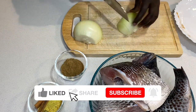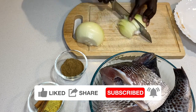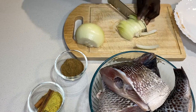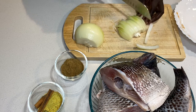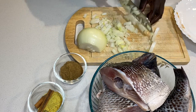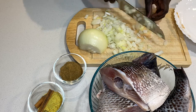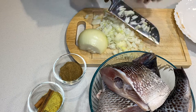Don't forget to turn on the notification bell so that you don't miss any of my new uploads. So this is a soup, and what I'll do is finely dice the onion — let's roughly dice it and make sure it's cut in really small pieces.